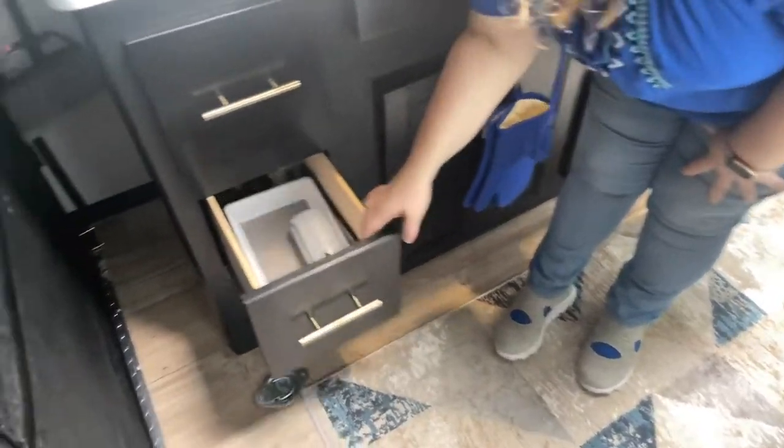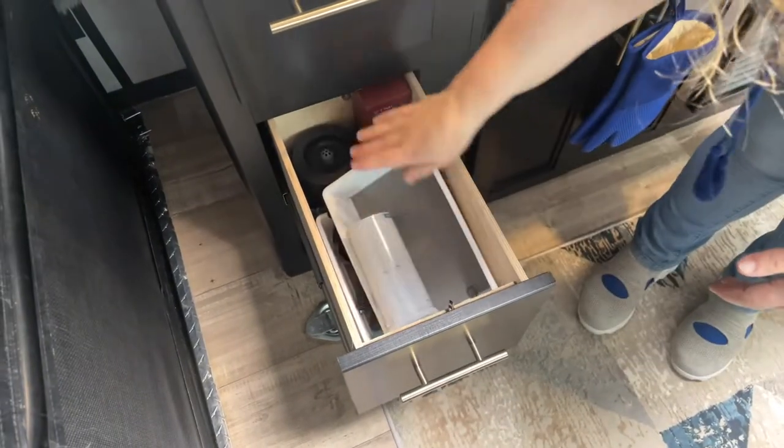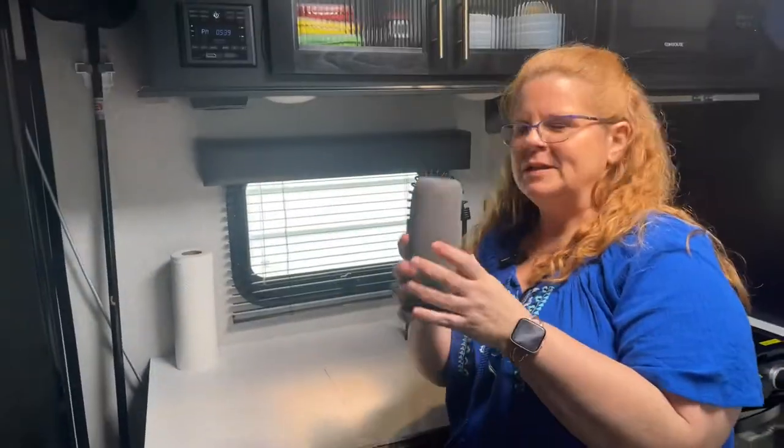Down here is stuff we don't use as much, like measuring cups and the charger for the dehumidifier.